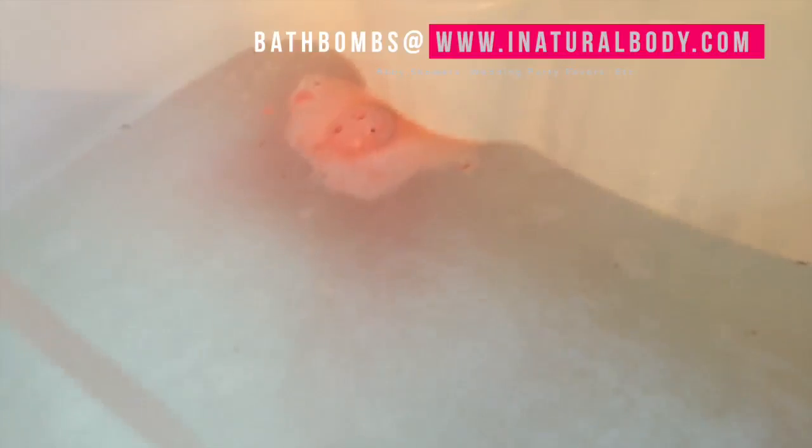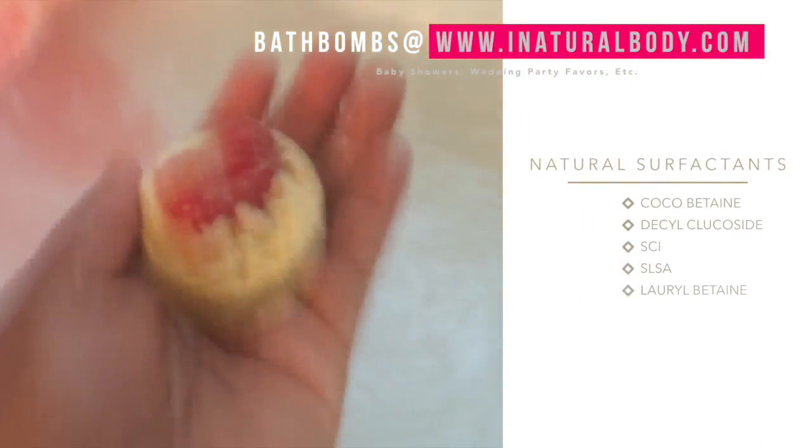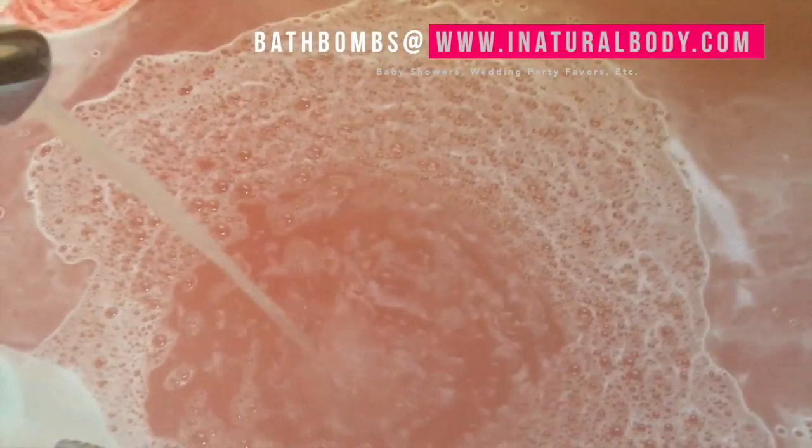And what better way to get kids to bath time than with lots of bubbles filling the bathtub, right? Similar to the bath bomb, the bubble bath is also utilizing some of the same ingredients used in the bath bomb, like the baking soda and the citric acid along with the bubbling agents.